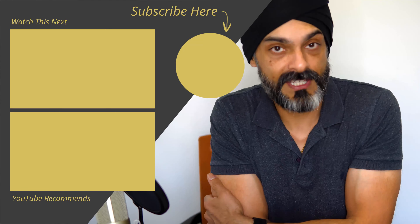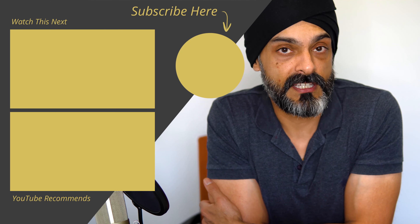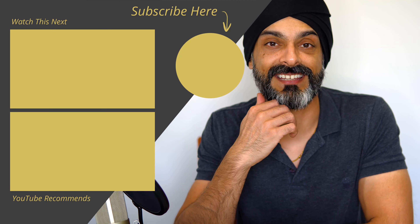So as always guys, I hope you found this video useful. If you've got questions or comments, please leave them below and I will try and answer them. Until next time, have a great day. We'll see you soon.